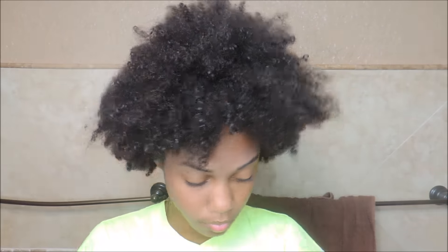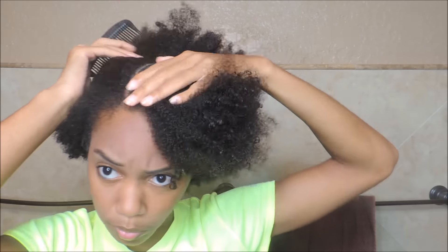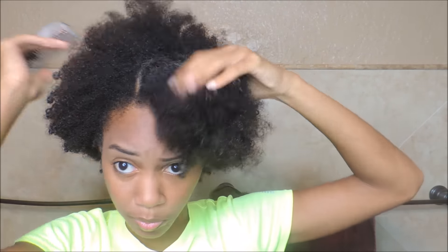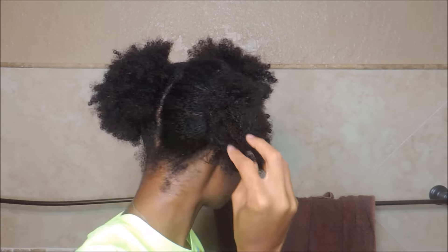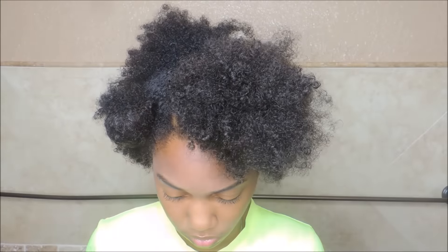Hi everybody, today I'm going to show you my version of a twist out. The way that I'm doing it, you can get a perfect defined twist out, but I kind of break mine apart so you might not really see that. Right now I'm just splitting my hair into three sections, and I kind of want my hair to fall to the front even though it's short, so I'm making a happy part.